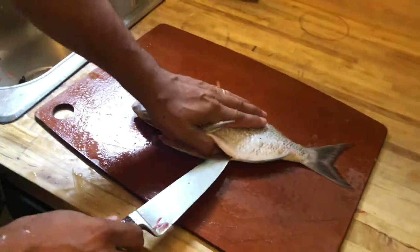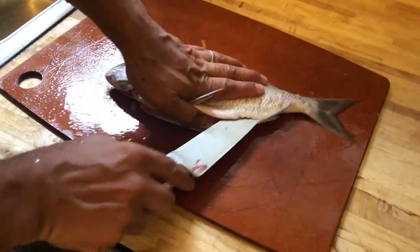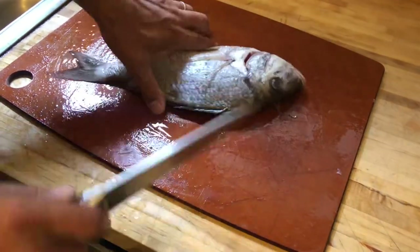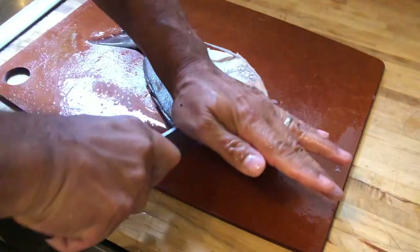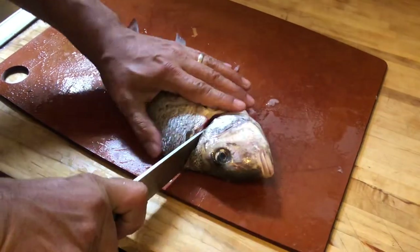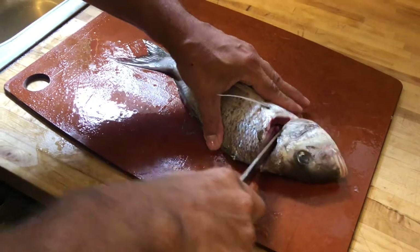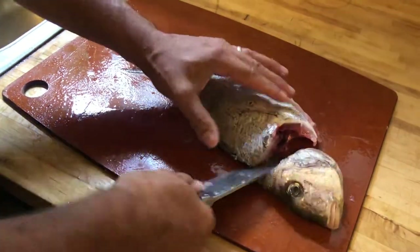Butterfly this piece of fish by first cutting down the belly all the way to the tail along the rib cage. We are going to take off its head. Ta-ta for now!